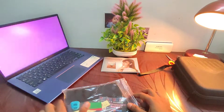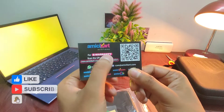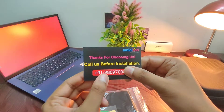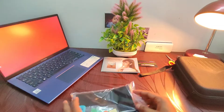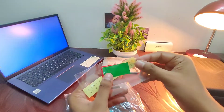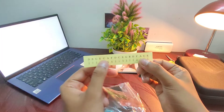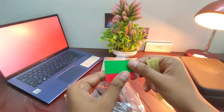Here is the e-warranty card — you can scan the QR code to get the warranty. Along with that, we also get stickers with all the notes, and red and green stickers to be pasted on the tines.